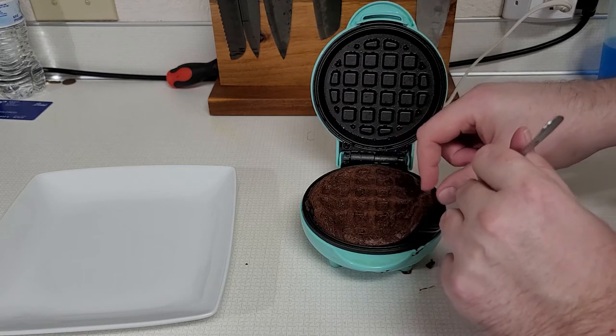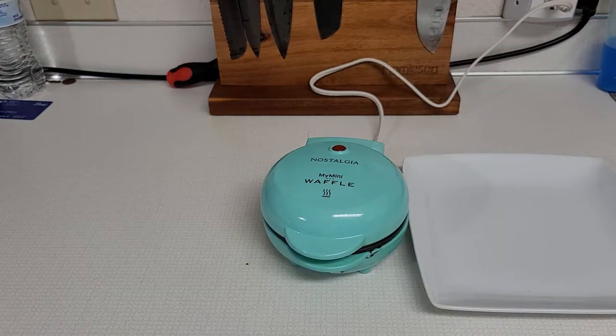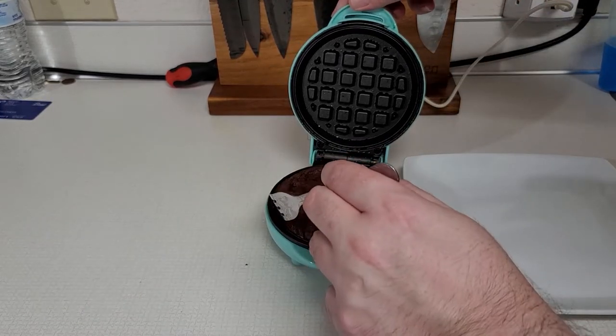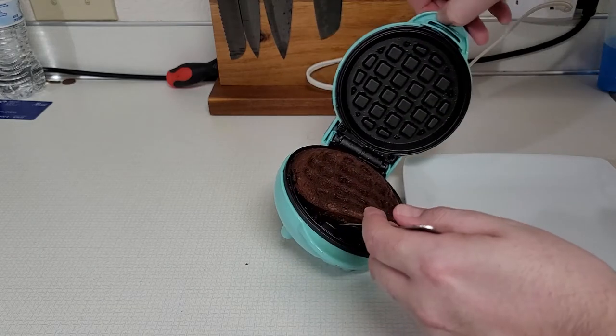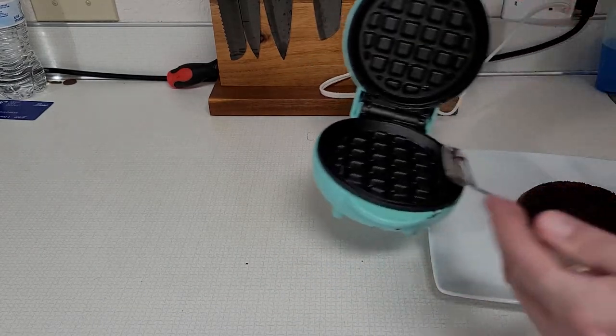I'm going to let this be a little bit. Being a fudge brownie, it's still a little soft and a little hard to get out of here, so we're just going to plop it over. I think the cake brownie will definitely be easier on this.